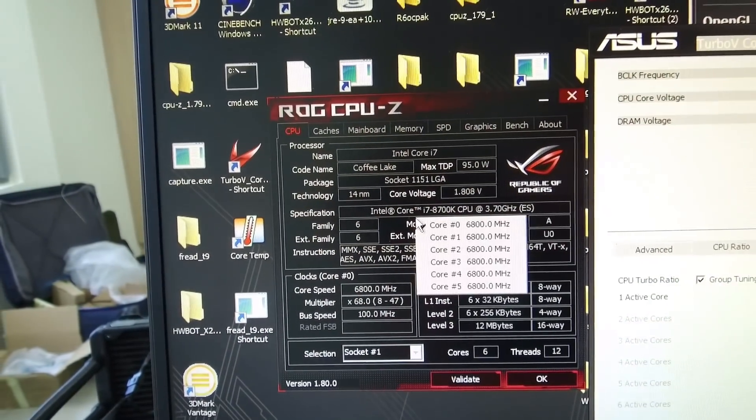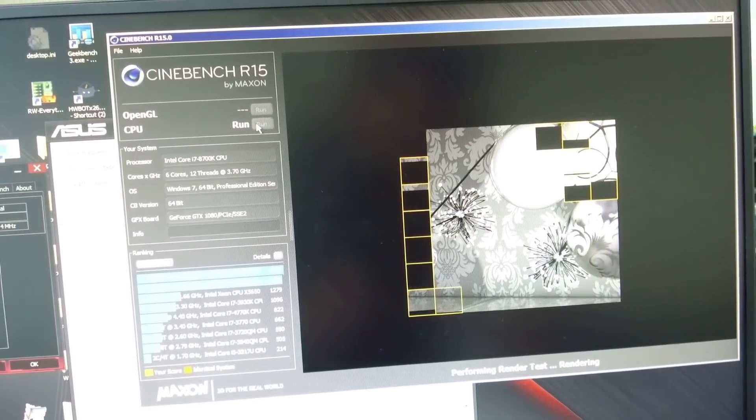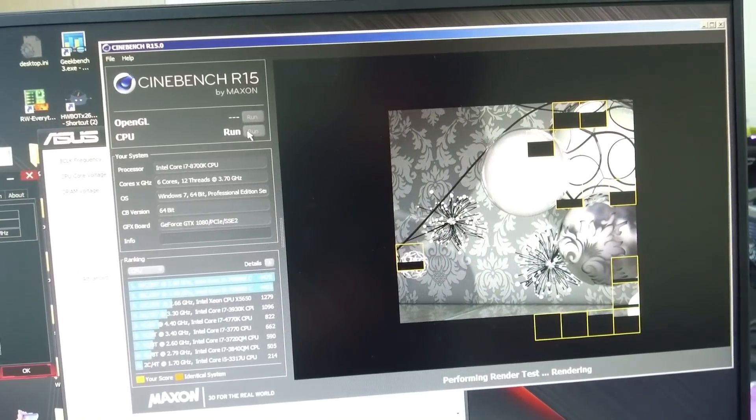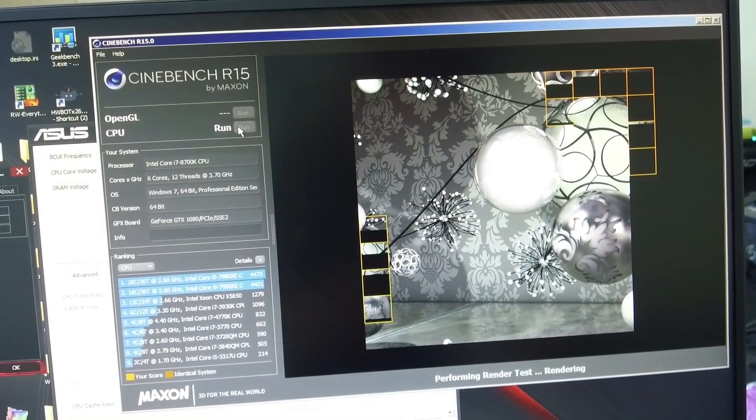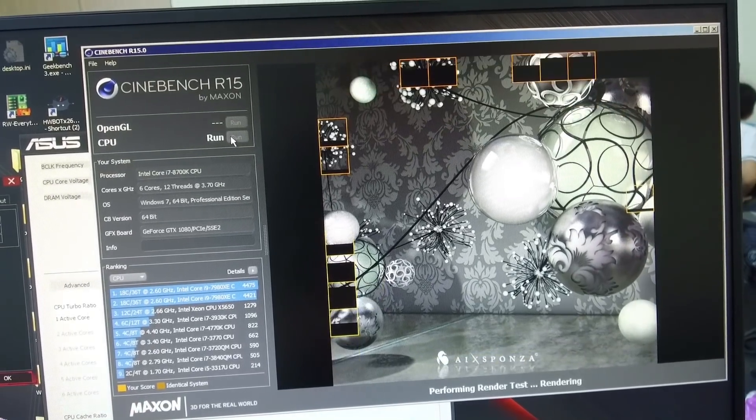We also increase the cache to 6.3 GHz to give it a little bit of additional performance. Running Cinebench R15, you can see that the score is 2253 points — and considering that this is a desktop CPU, this is actually quite a lot.